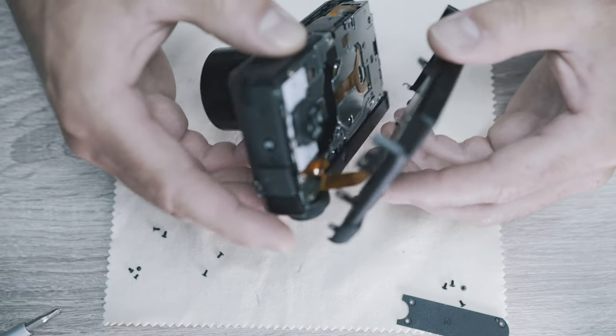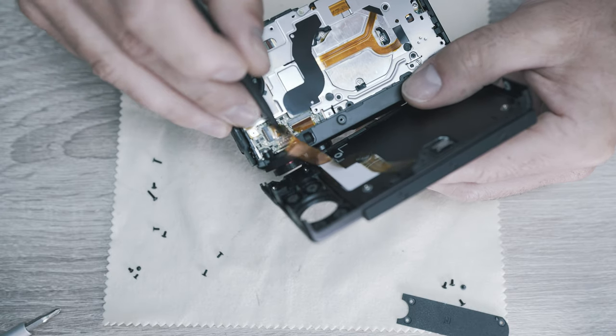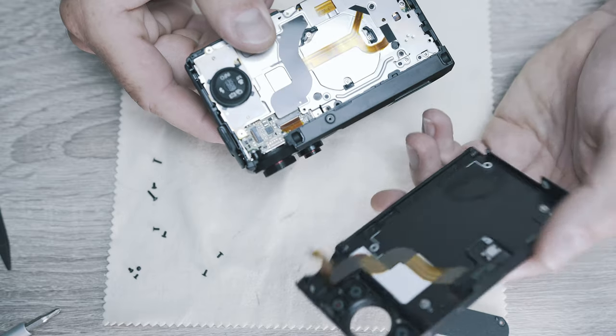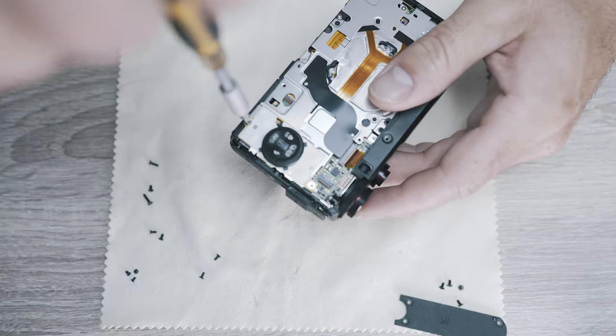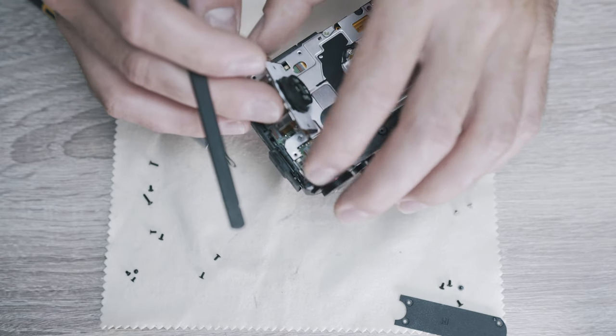Now the back cover with display will come off. Be careful as there is a ribbon cable connecting it to the rest of the camera. The next step is removing the back dial - two screws and a small ribbon cable.